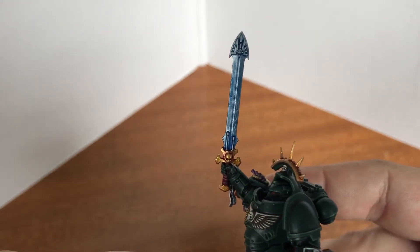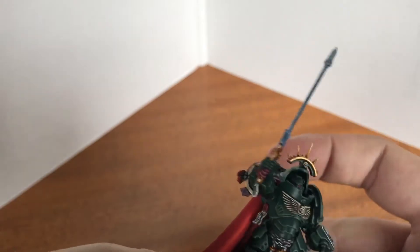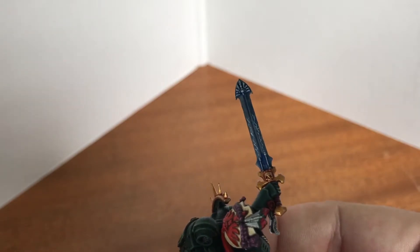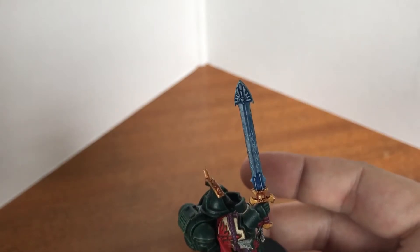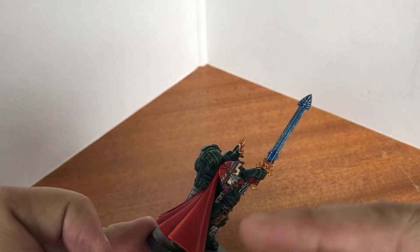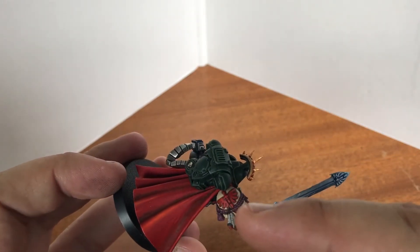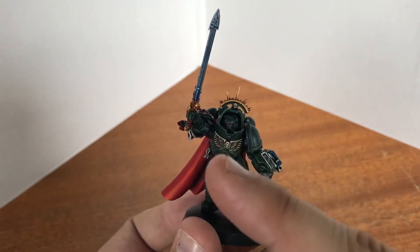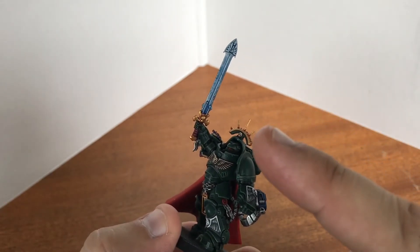Unfortunately the paint job isn't too good. You can sort of see I tried to do a lightning effect down it, but that didn't go too well. At certain angles you can see it, but if you catch it at the other angle it just looks terrible. So after the trouble with the cloak, the power sword, and the shoulder plate not being too even either — the next time I do one of these I'll probably rethink the way I do it, especially the power sword. I'll just do it completely differently.